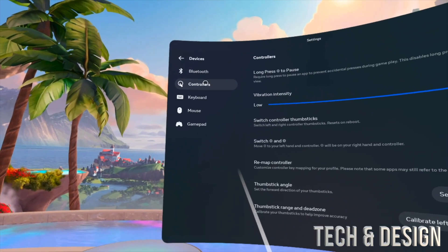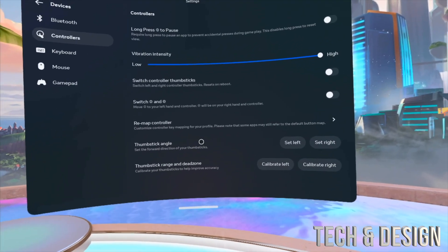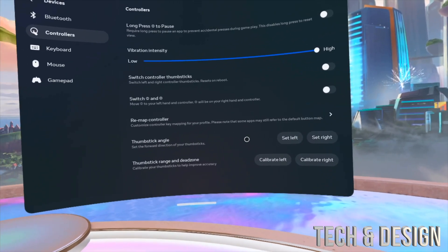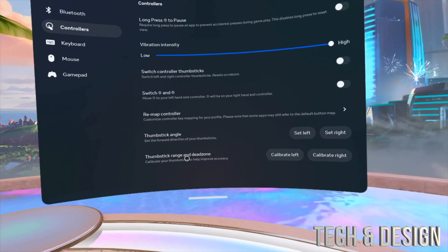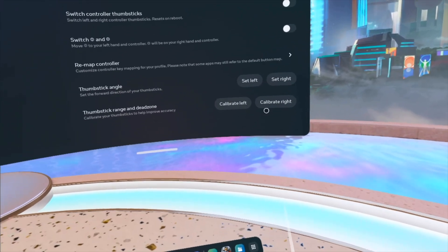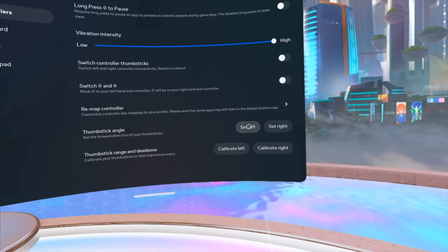Take a look at controllers and then you're gonna see all of this. There's a lot of stuff that we can do. Right here we can have thumbstick angle, we can also have your thumbstick range and dead zone. You guys can calibrate all this stuff. We're gonna start off with thumbstick angle.